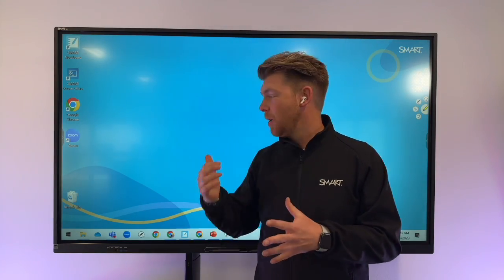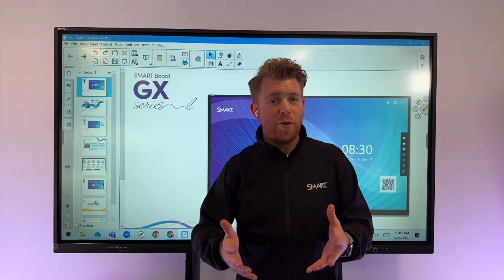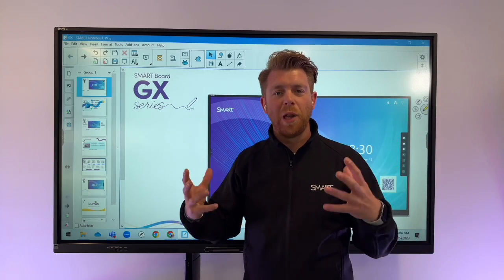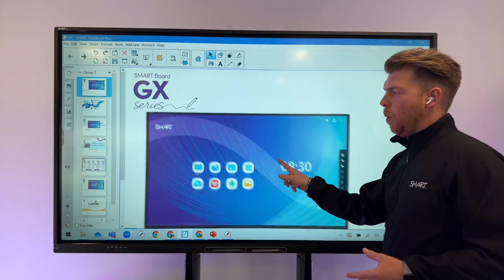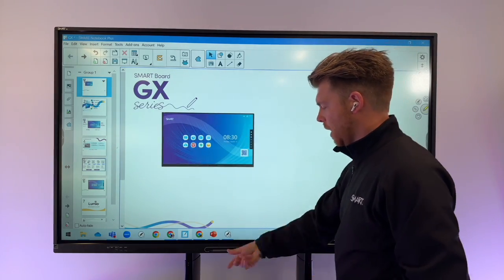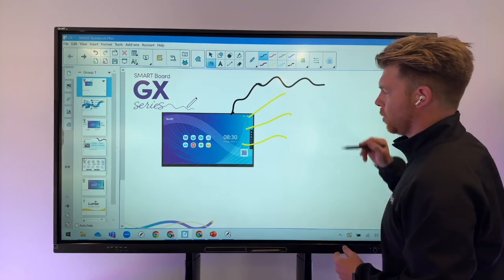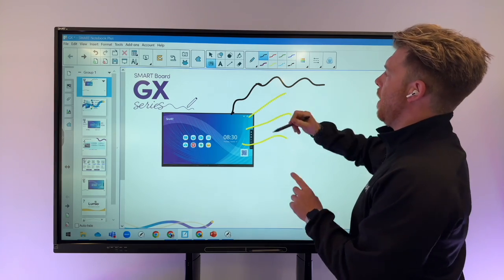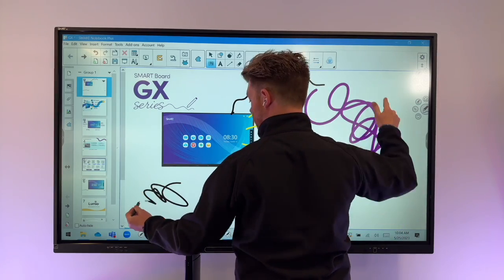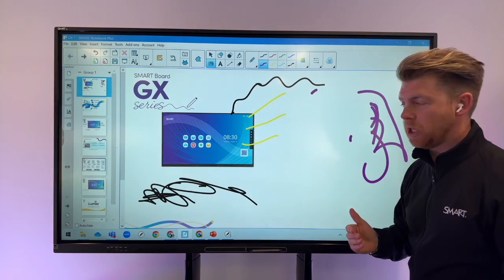Another application you might choose is Smart Notebook — a free download from smarttech.com. It gives you a really enriched, powerful learning tool for the classroom. You can move objects around with your fingers, pinch to zoom, and add annotations. You can change the colour, so one child annotates in one colour while another writes in purple at the same time. If they want to rub out or continue inking, all of that is possible simultaneously.